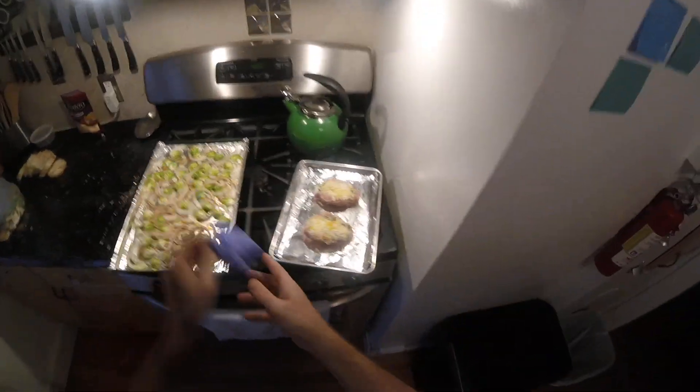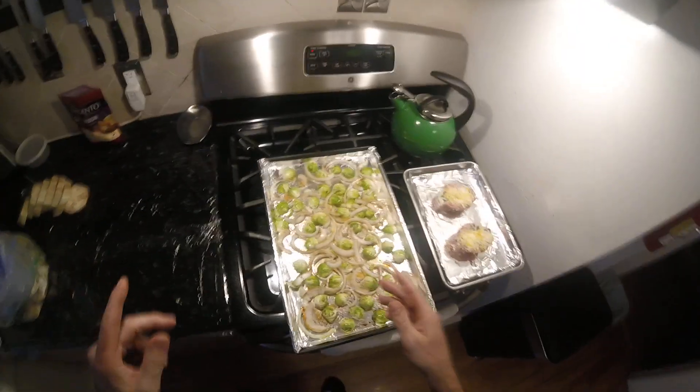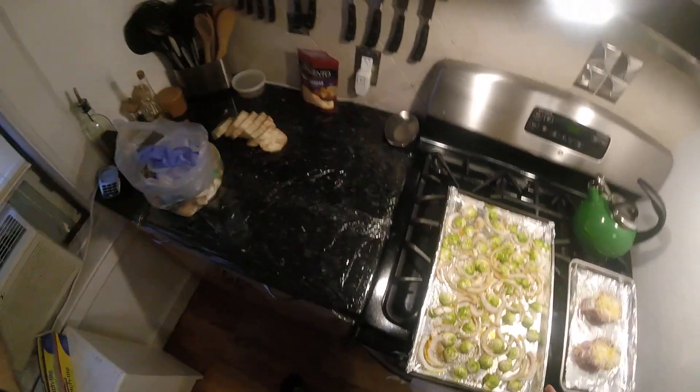This is ready — these are both ready for the oven, but I'm not ready to put them in the oven yet. I'll be back in a second, we'll clean up a little, and be back when these go in, and to cook that on the stove.